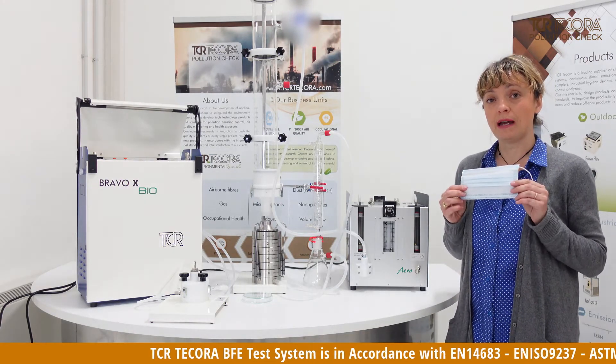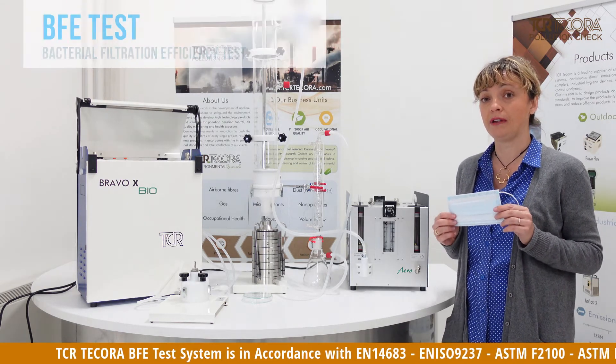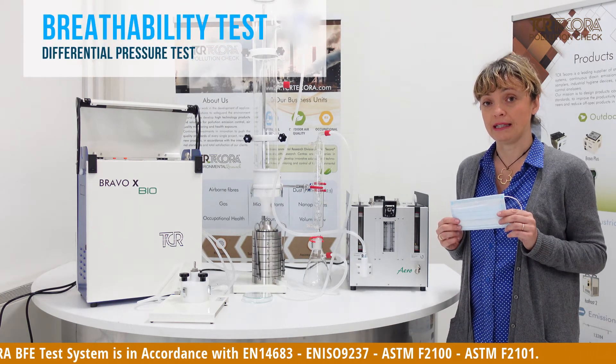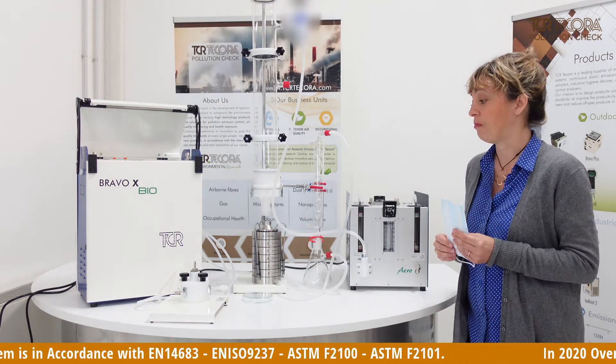This instrumental line lets you test these masks according to the requirements of the technical standards, both for the BFE test — the bacterial filtration efficiency test — as well as the breathability test, the differential pressure test, which are required for these types of masks.